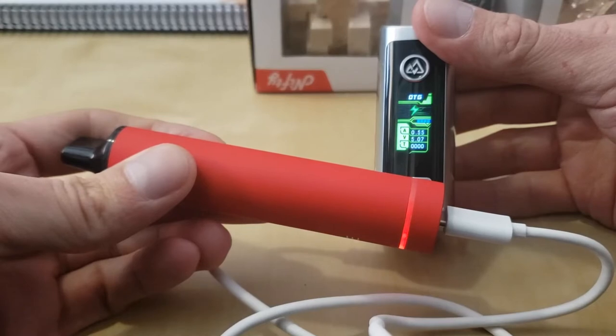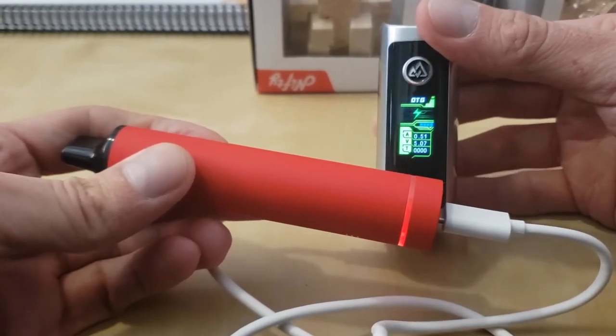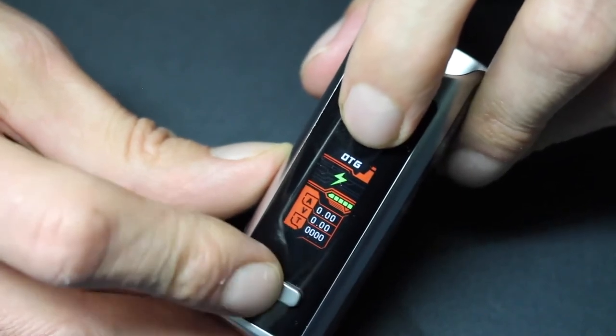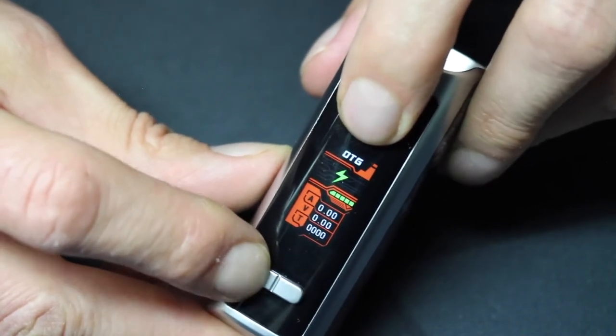I'm really surprised at how soon Geek Vape adopted this fast charging technology, especially considering how slow the vape industry as a whole was to move away from micro USB to USB-C. The 65 FC also has on-the-go or OTG reverse charging, which means it can actually be used like a power bank to charge other devices like your phone. You just need to put the device in OTG mode and plug in whatever you want to charge via USB-C.